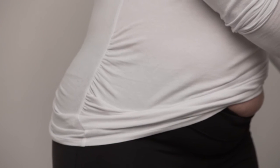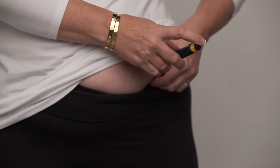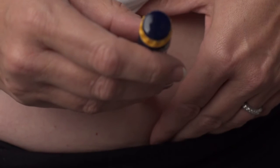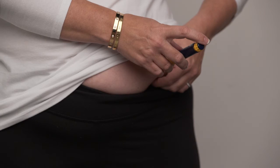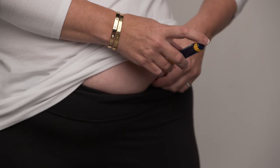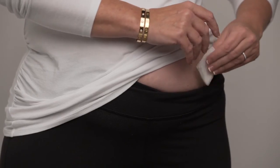Pinch the injection site between two fingers. With the other hand, insert the entire BD Microfine pen needle straight into the skin. Release the pinch, then press the injection button all the way in to be sure you have been given the full dose of the injection. Wait for five seconds before pulling the needle out of the skin. Pull out the BD Microfine pen needle and firmly press down on the injection site with a gauze pad. If necessary, apply a band-aid.